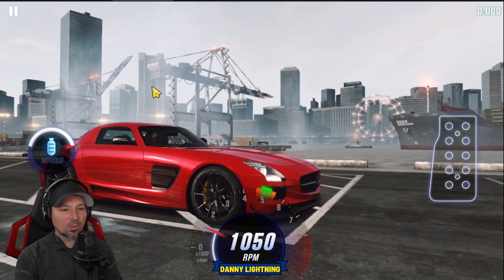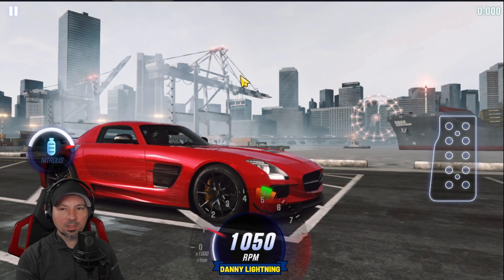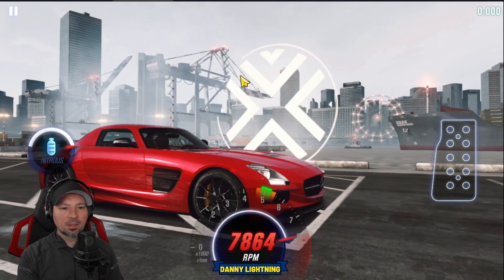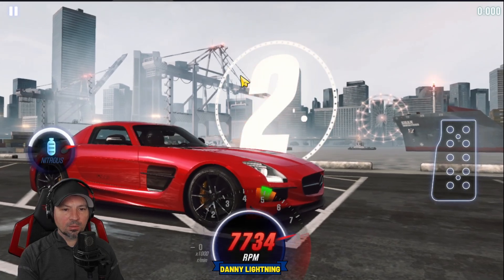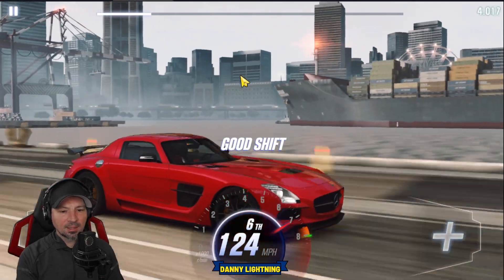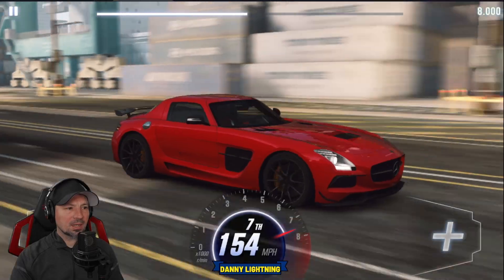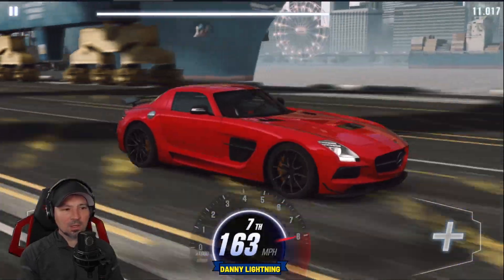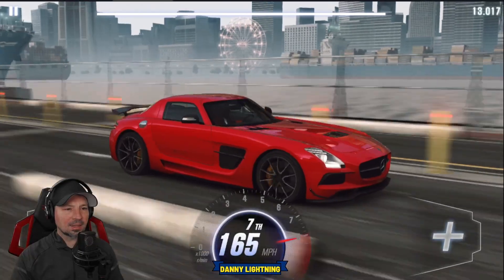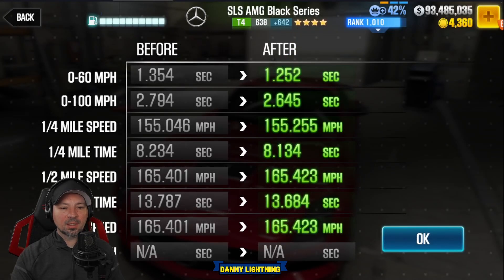We're pretty much going to drive it the same way — let go of the gas right around number 1, shortly after shift into second, hit your nitrous, and then all the shifts right before the red line. 3, 2, 1, go. Second with nitrous, third, fourth, fifth, sixth, and seventh gear. Very fast shifting car. There's definitely not going to be any type of good live racing setup for this, at least not that I can find, so unfortunately no live racing setup. We did hit 13.684.